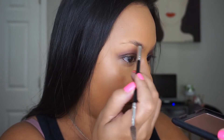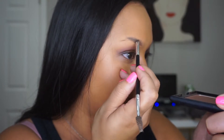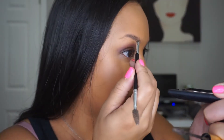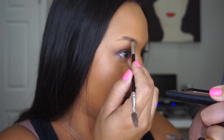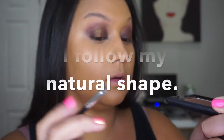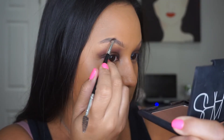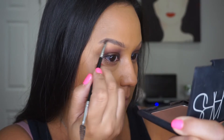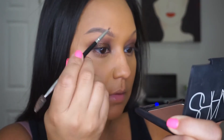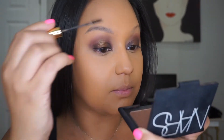Whatever's left over on the brush I'm using to shave out my brow. I'm going to pick up a little bit more product just to really finish my brow. Then again brush up, and then I take the spoolie — I don't dip back into the product.